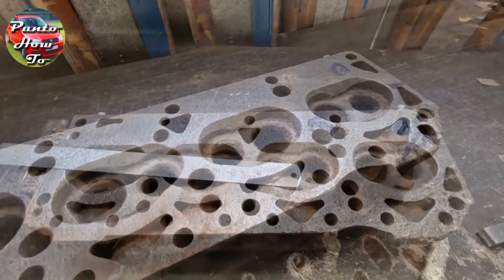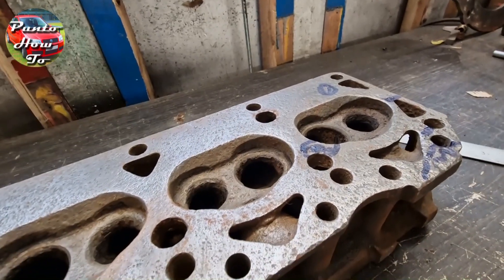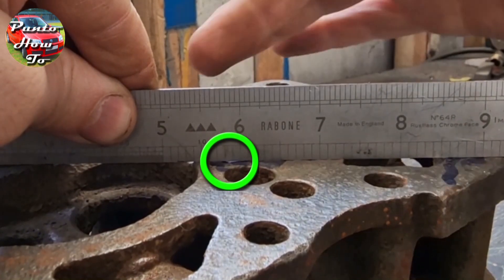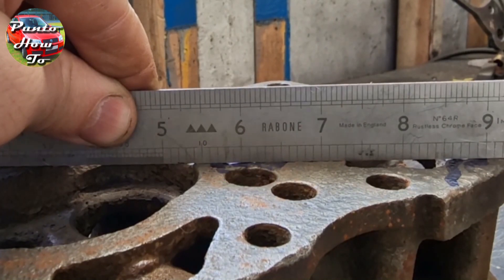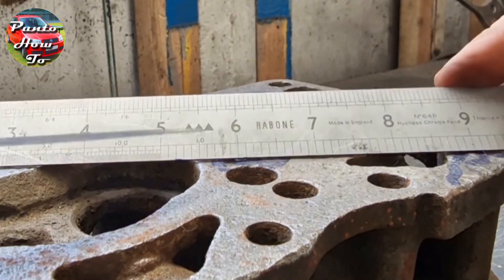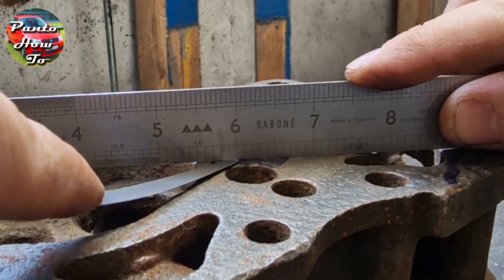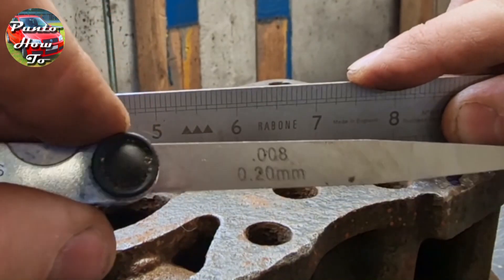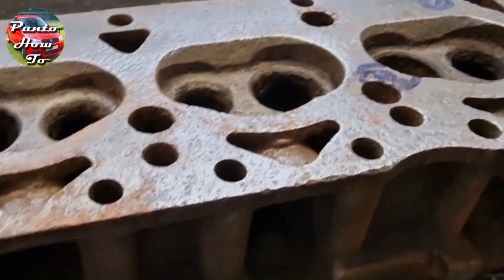We've found a couple of spots that I've marked with a pen. Getting in closer, right there you can see light coming up from underneath. Grabbing the feeler gauges — what we're trying to achieve is just a slight pinch so both sides are touching. That's actually a 0.2mm gap. That's way too big and this cylinder head will need a skim.